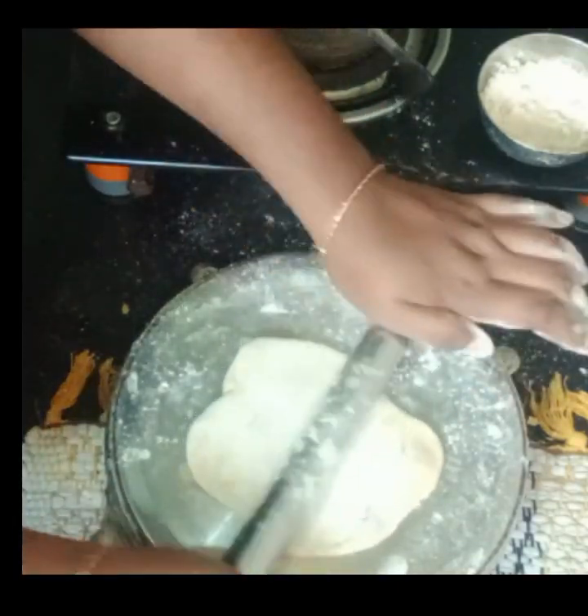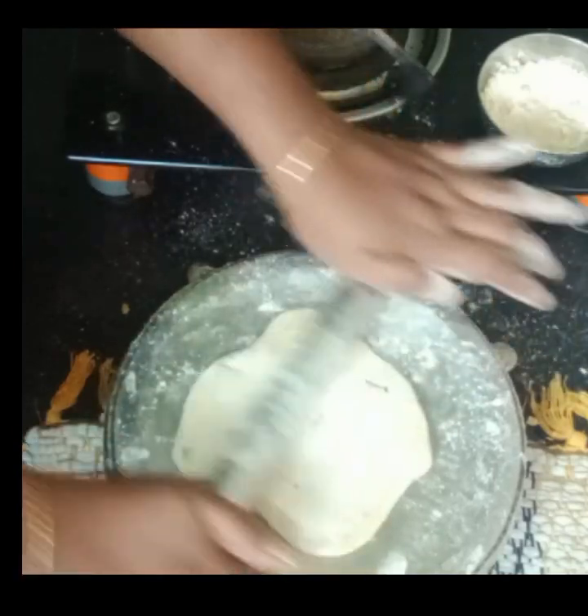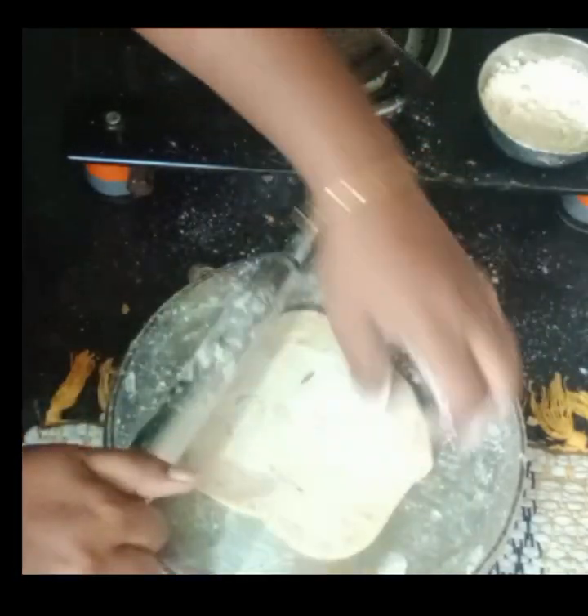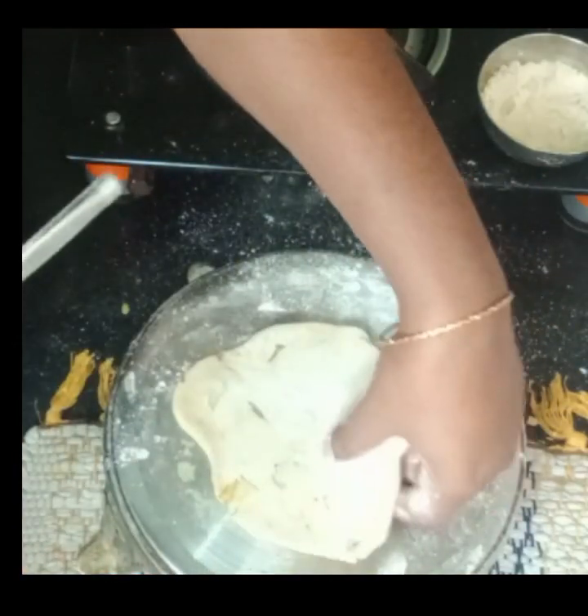Our rationale is that we use this container for a minute. We get done before. We get done this. Whatever we get done.